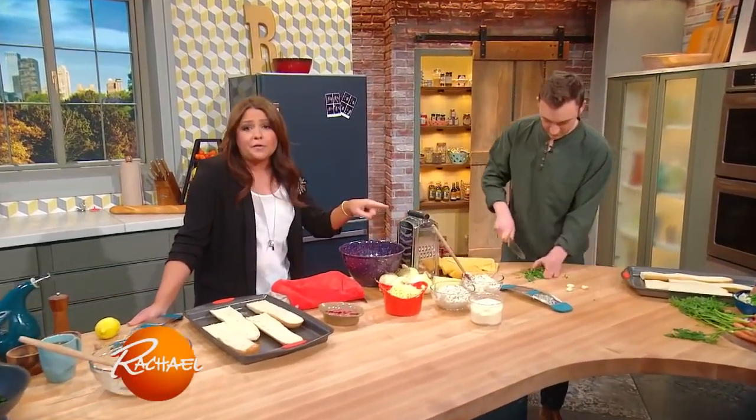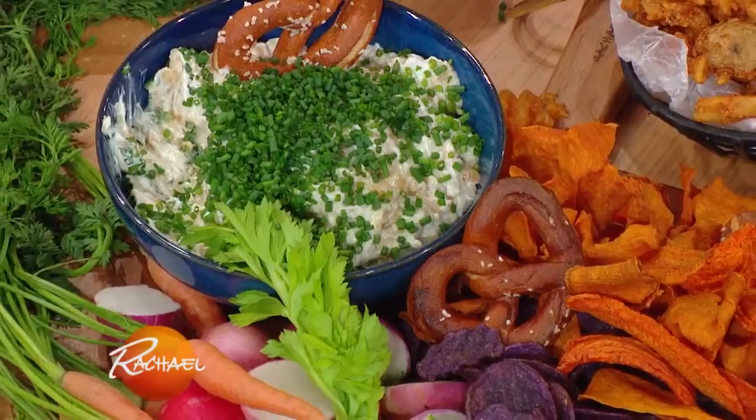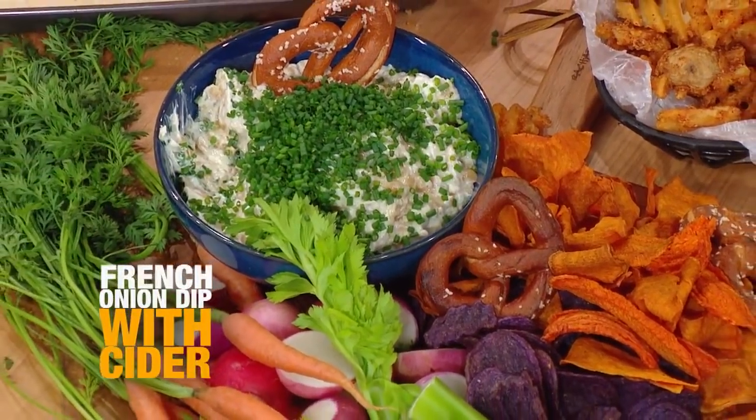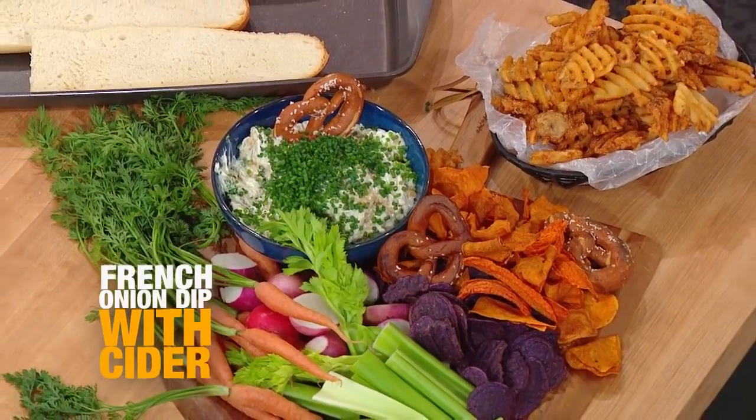My friend Grant and I made a beautiful French onion dip with cider. It's going to be like an autumn favorite for everybody. This is great for football season, this is great for movie night.